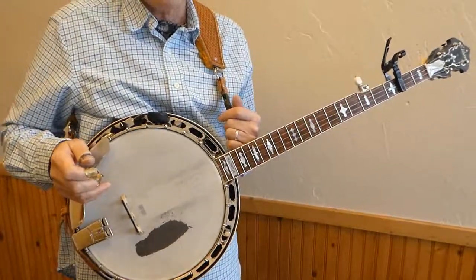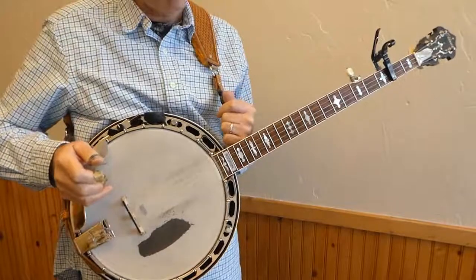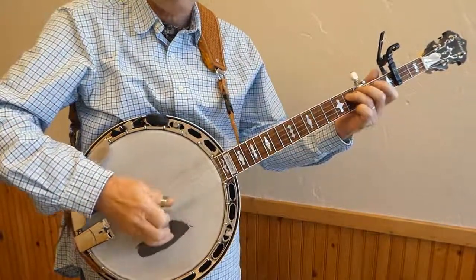All right, so here's a little bit of Mama Don't Allow up in the key of A.